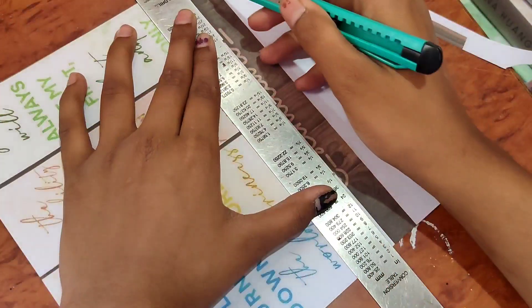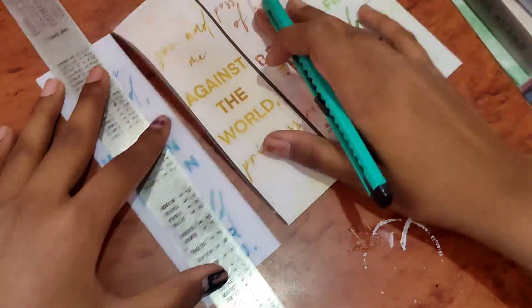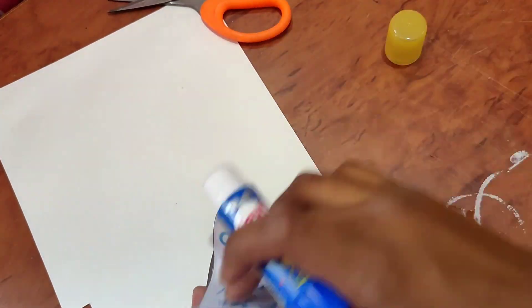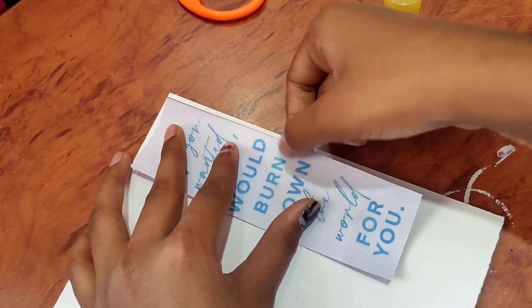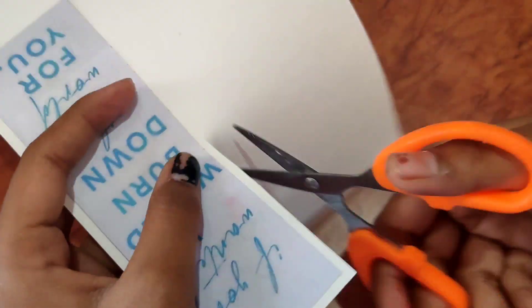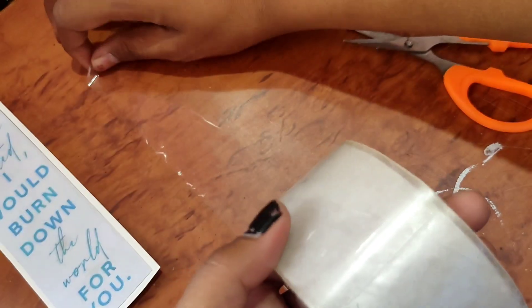Here we are going to cut the paper. We will cover it with transparent tape.